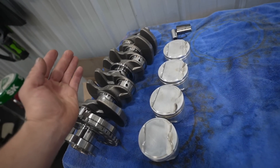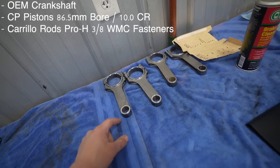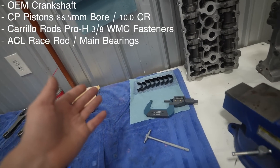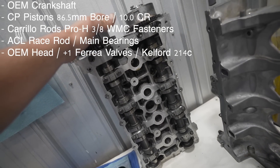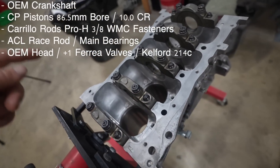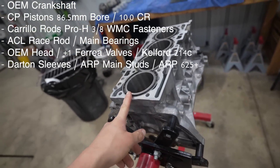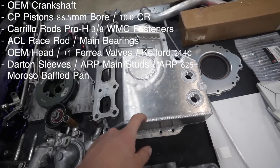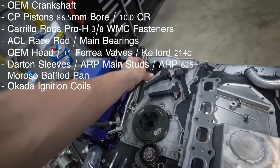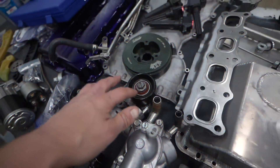OEM crankshaft, CP pistons, Carrillo Pro-H rods, ACL bearings, rebuilt OEM head with plus-one valves and Kelford cams. As far as the block goes, we have ARP main studs, it is sleeved, and we are going to be running ARP 625 Plus head studs. We have a baffled oil pan, Okada ignition coils, an ATI dampener, and Genesis pulleys.